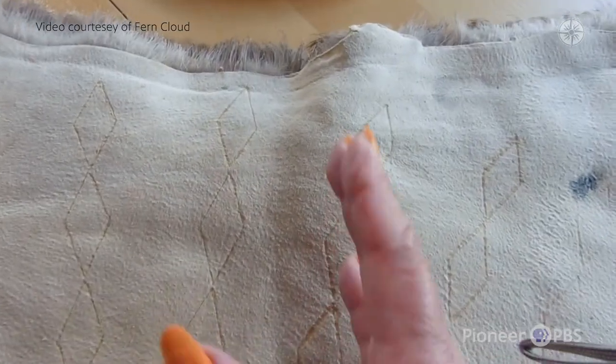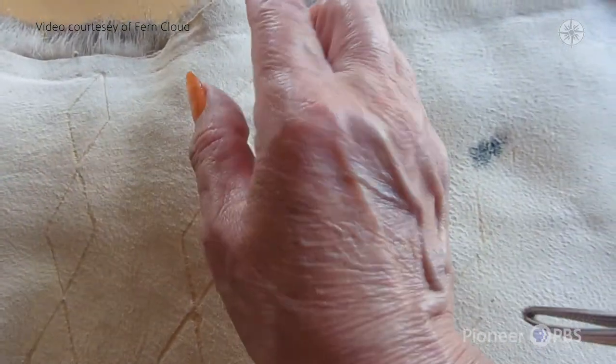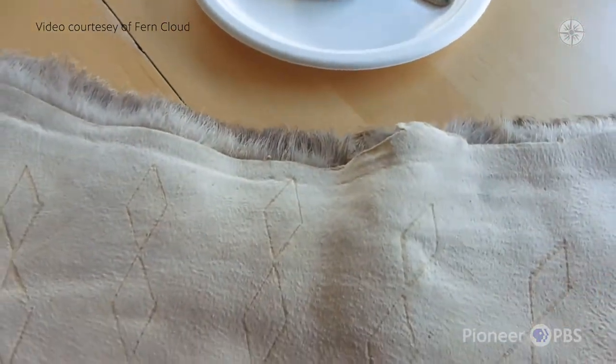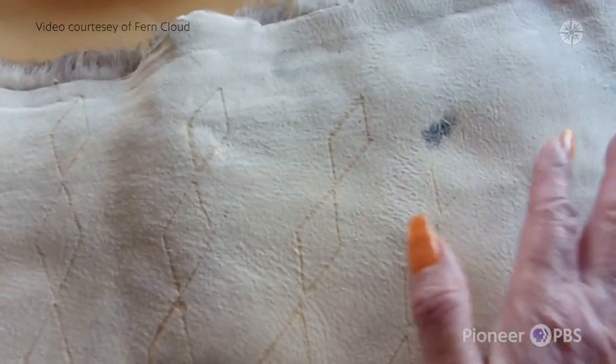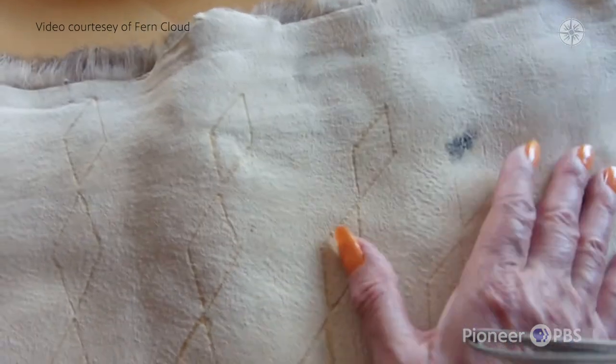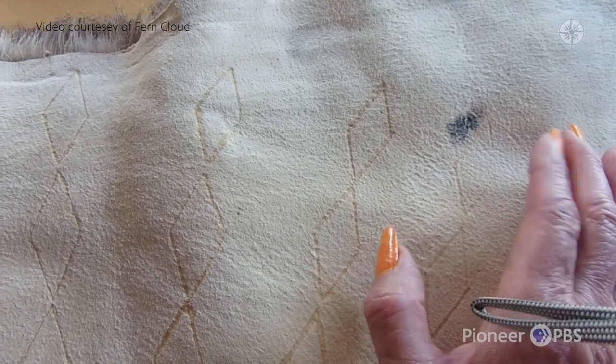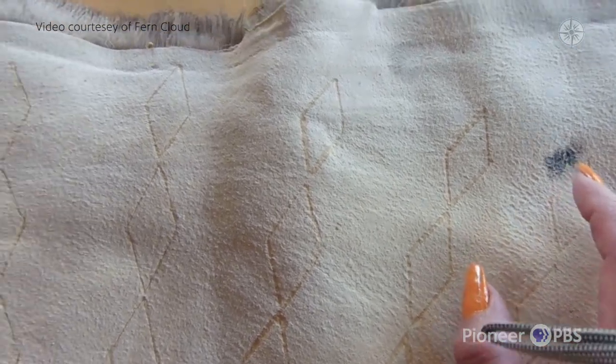One thing to know is this pigment is very strong. I touched it, set it down, and then got a little bit on my finger, put my hand here, and got this mark. So I'm going to have to try to get that off. Your hands have to be very, very clean.